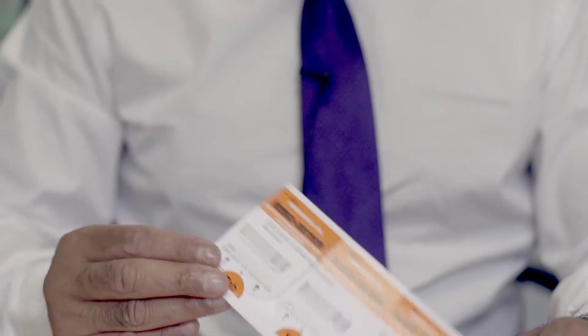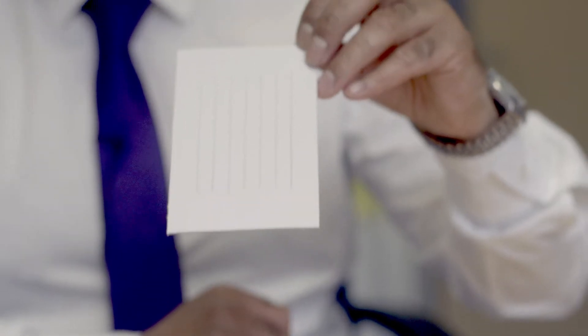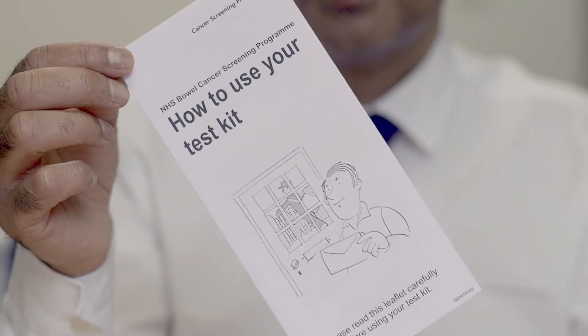Let's have a look and see what you need. In the post you will have received an orange and white test card, a strip of cardboard sticks, a freepost envelope, and an instruction leaflet. You'll also need a pen, some plastic gloves, a container, and something to wrap up the waste when you've finished.